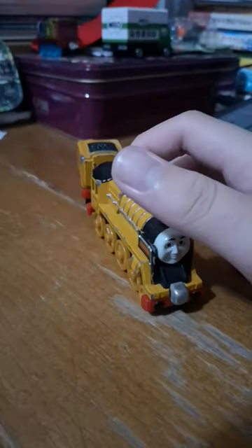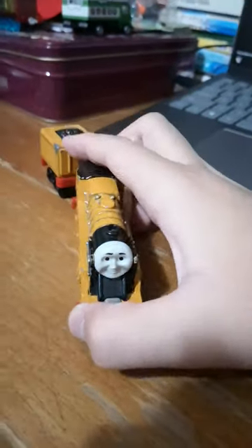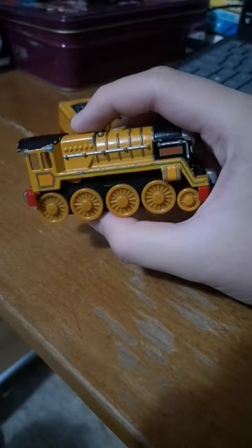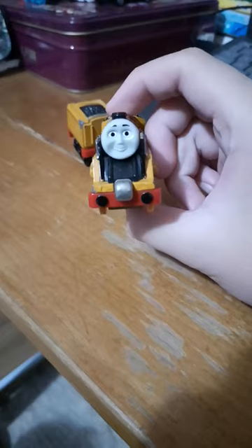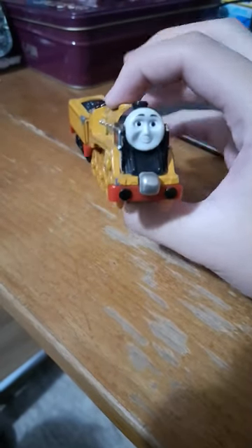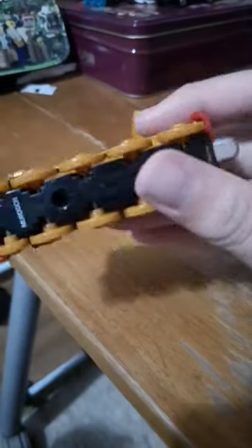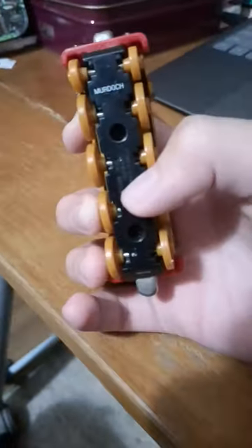Hi everyone, today I am here to show why I take and play Murdoch. This is what he looks like — it has a nice face, and it has a nameplate, and it has very large windows.